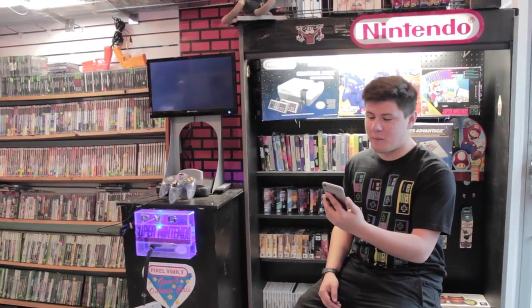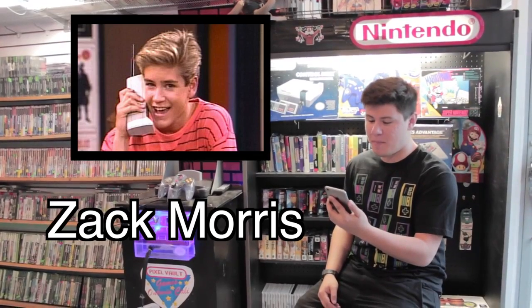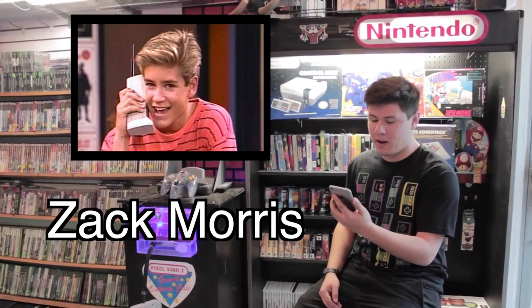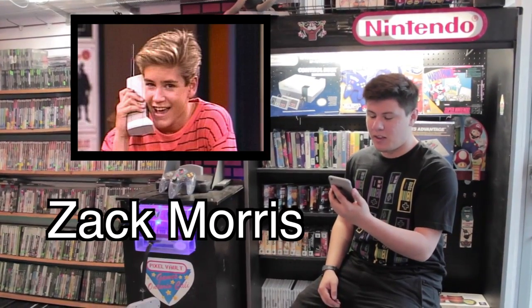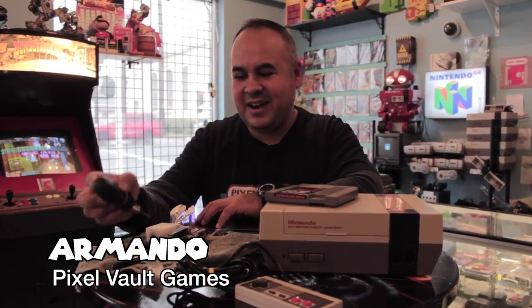Dear Picks of All Games, this is Zack Morris and I was just wondering if you or a Mondo kid could make a video about repairing an NES and whether or not it's even worth repairing it or just buying a new one. Greatly appreciated, Zack Morris. How's it going Zack Morris? Thanks for that question — well today I got you covered.